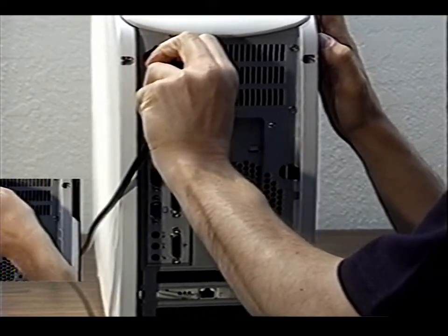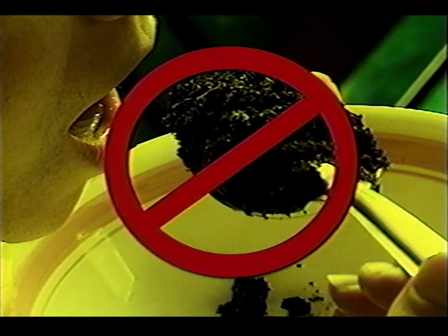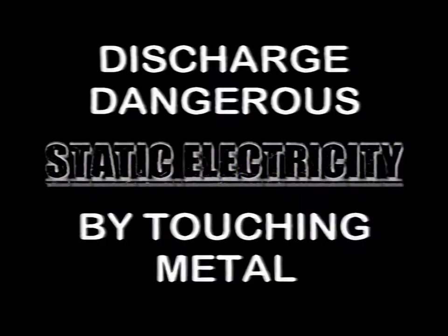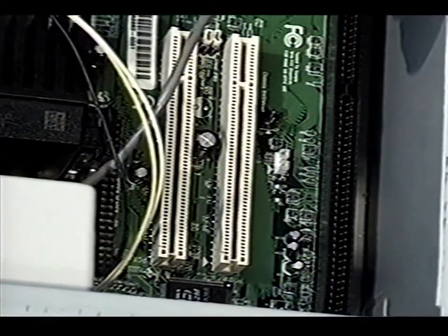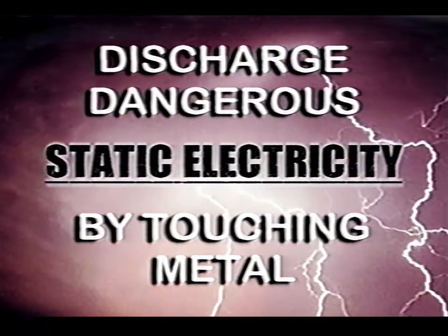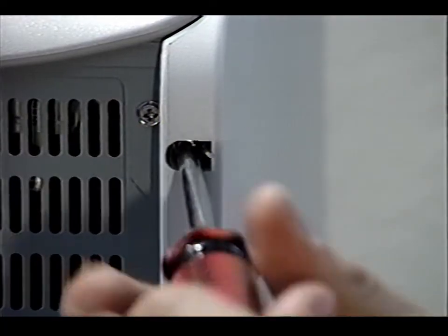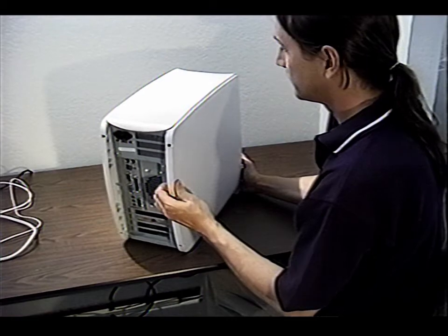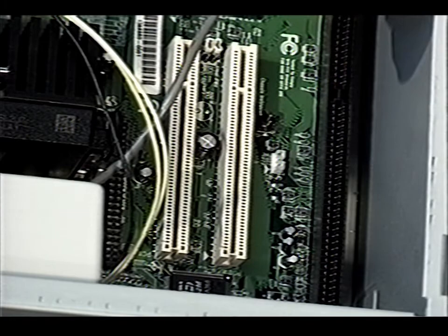First, power down your computer and unplug it — screwdrivers and live current are not a good combination. Second, ground yourself. You want to make sure any static electricity in your body is discharged, because static can destroy the sensitive components of the Solo PCI card or the insides of your computer. You can do this by grabbing something metal or anything grounded; the computer chassis is often a great choice. Remove the screws on the computer chassis, put them someplace memorable and safe, then remove the outer shell and look inside for a free PCI slot.